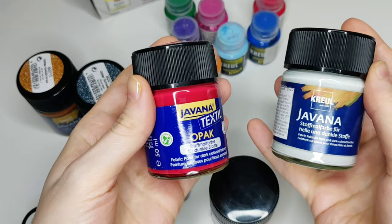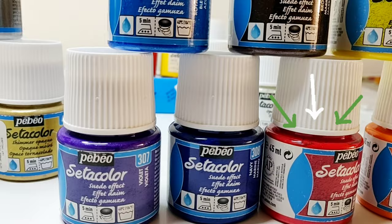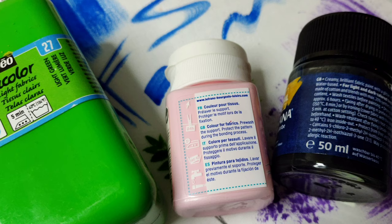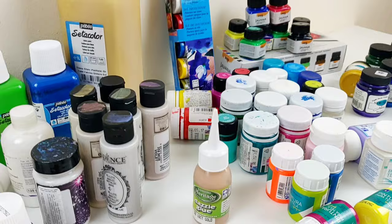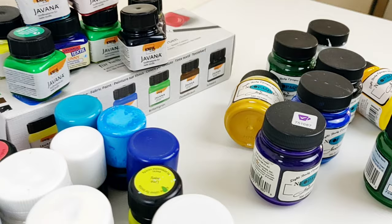Let's look at the label to identify a bottle of paint suitable for fabric. We need to look for the word 'textile' or 'fabric paint' next to the brand name. Most manufacturers also often place a symbol — like a drop — telling us that this paint is water-based and can be washed at a certain temperature, usually ranging from 30 to 60 degrees Celsius.